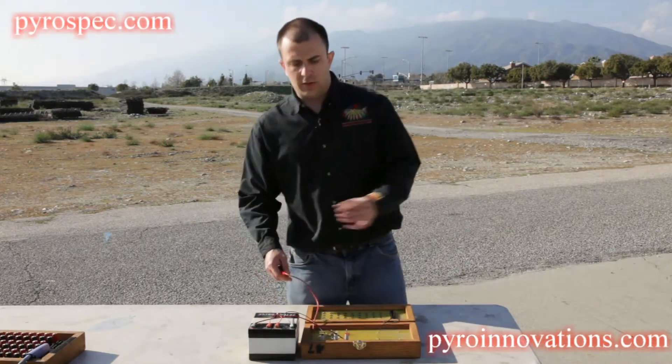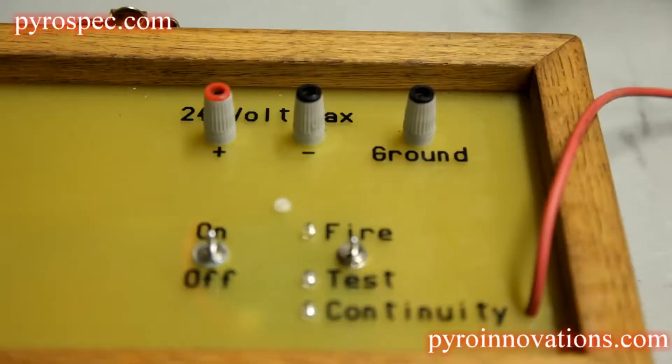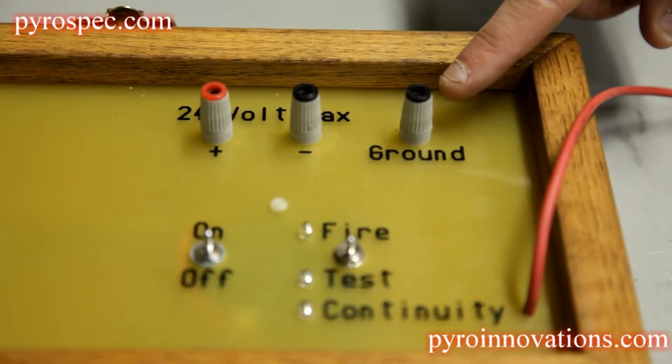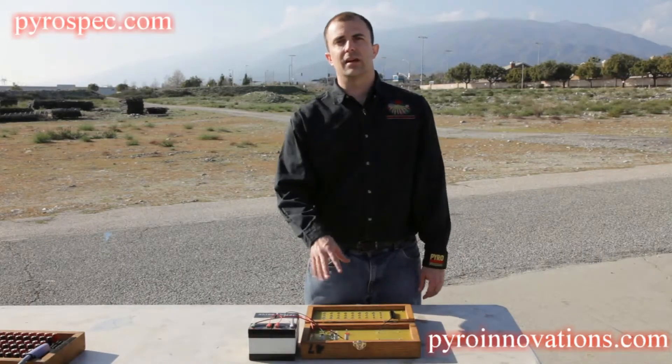Do note that even though this is an internally grounded system through the 25-pair cable, it does have a separate grounding lug that could be used for redundancy, but is ultimately not necessary in a small show.